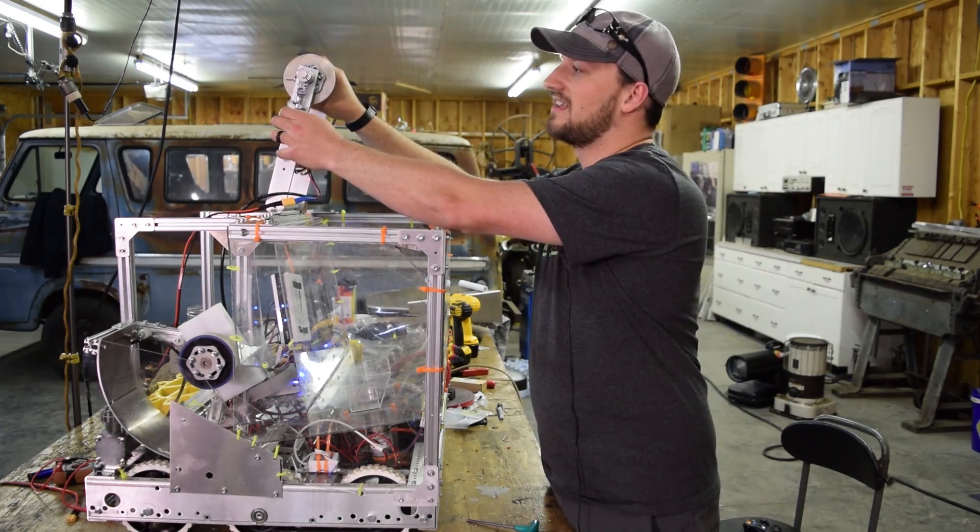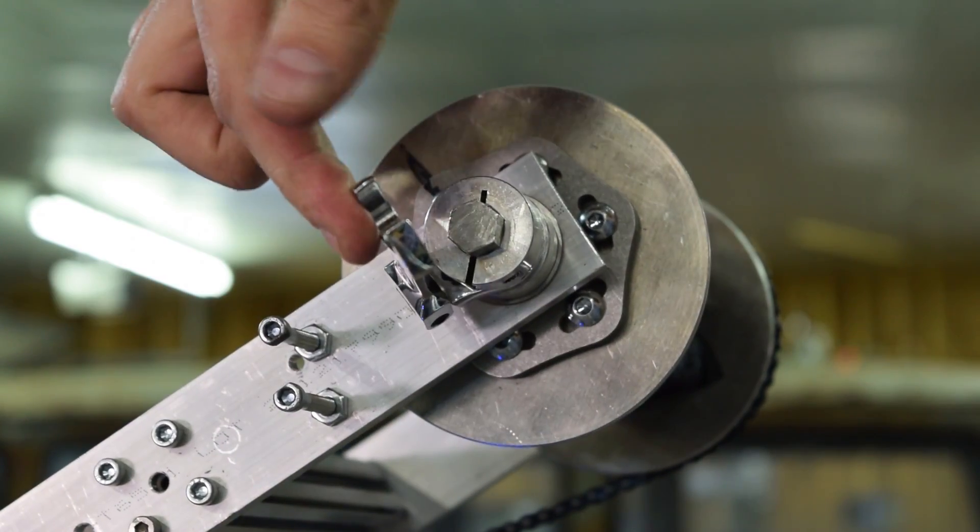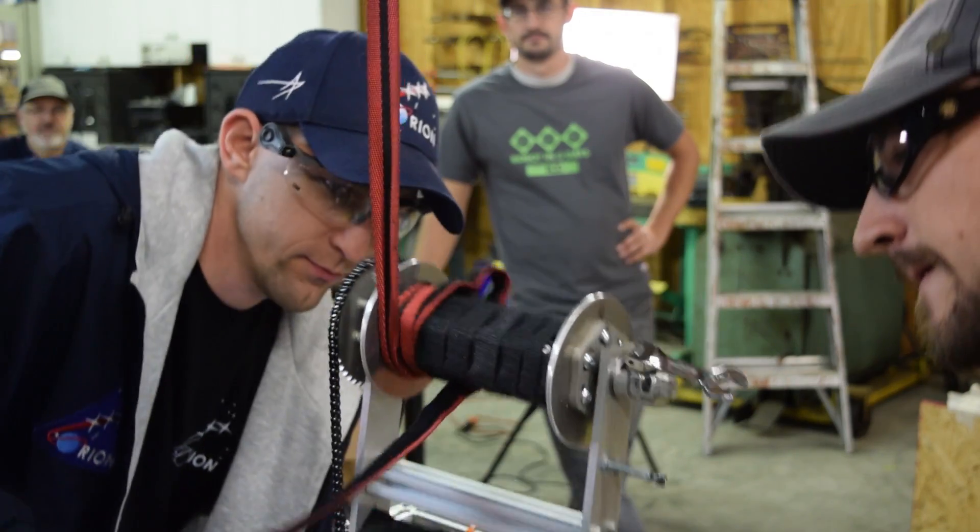You're also going to notice that we've got a ratcheting wrench on here — a little stubby guy that we can release. So when we want to let it down, we can do that.